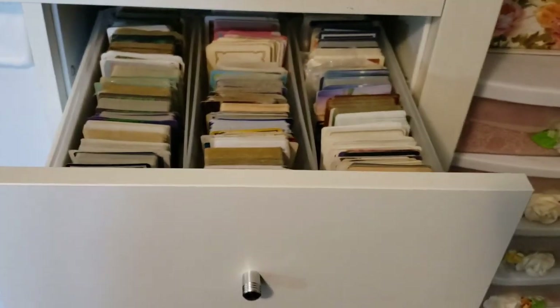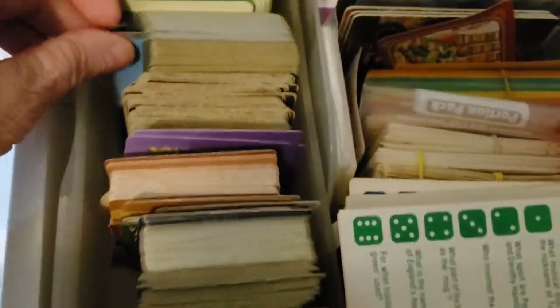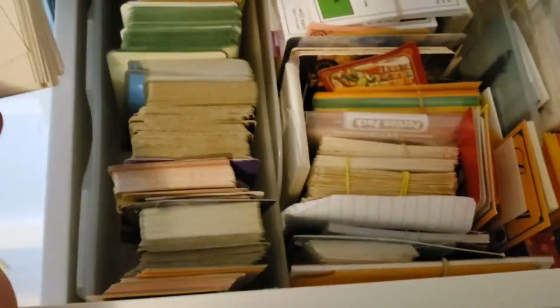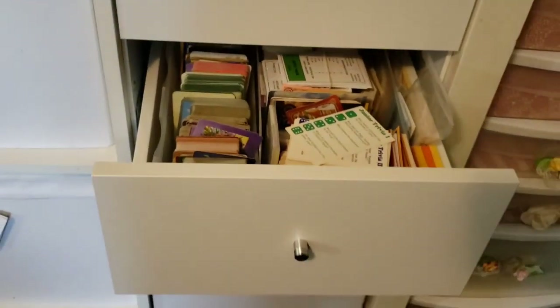Love that! And then the one below has game cards - these are big playing cards that don't fit in the other drawer. I have more playing cards in here, and then I have game cards - Monopoly, trivia. So game cards here and the rest of my playing cards are in there. I really like that system.